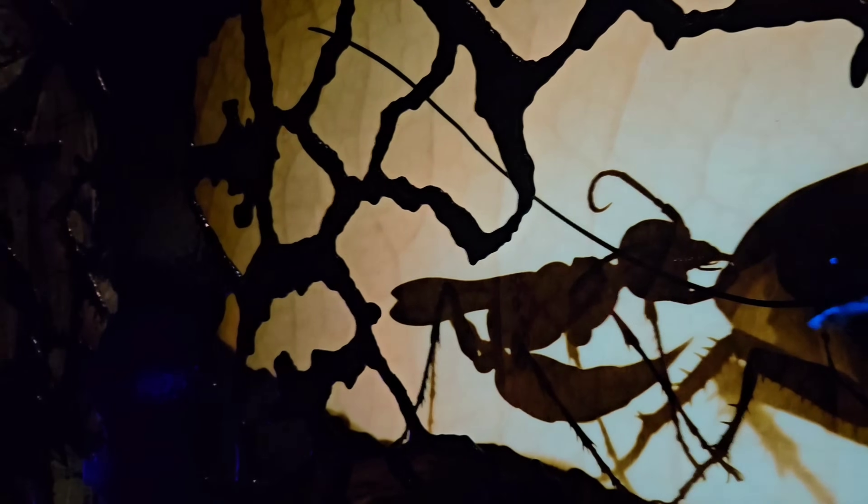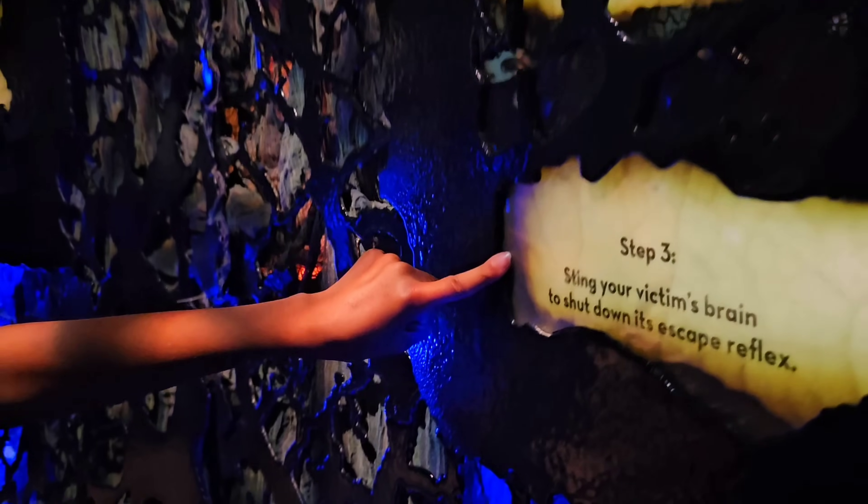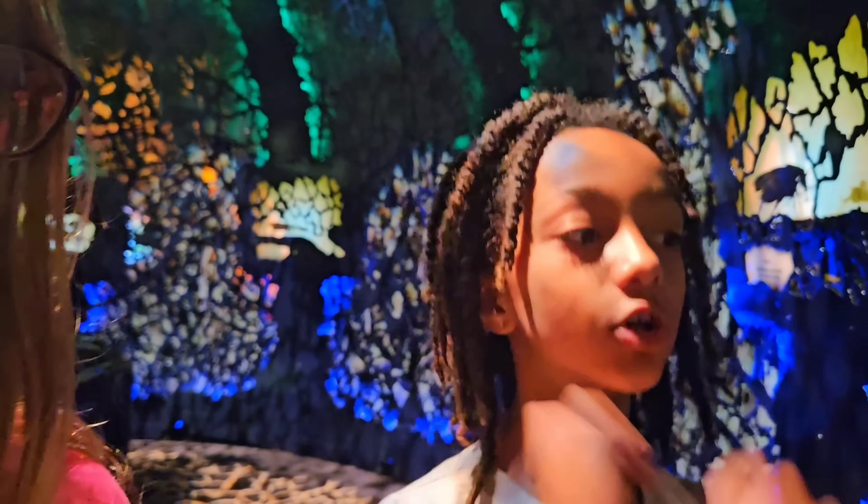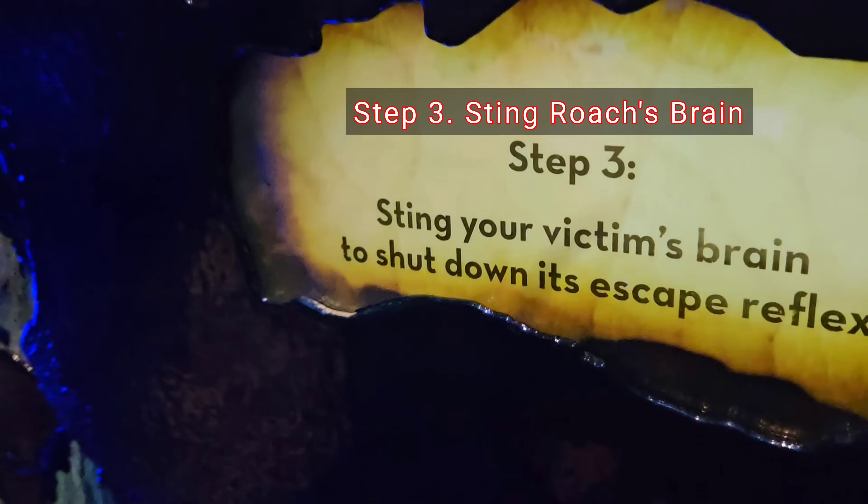I don't like roaches, but this sounds mean. So you paralyze the roach, and then Step 3: sting your victim's brain to shut down its escape reflex. Sting the victim's brain? Oh my gosh, it's doing it right now — it's actually doing it!